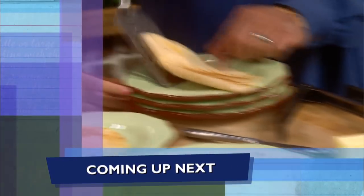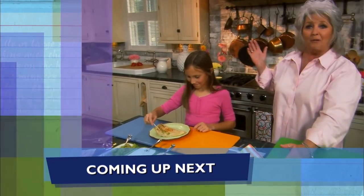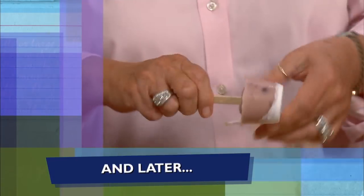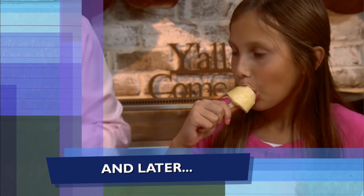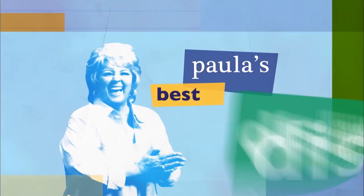Coming up, we're making quesadillas with personality — he's got green eyes, y'all. And later, some sweet and healthy treats for my three sweets. I hope y'all are enjoying the show. Tell me what recipes or videos you'd like to see me make by just leaving a short comment below. Now let's get back to the show, y'all.